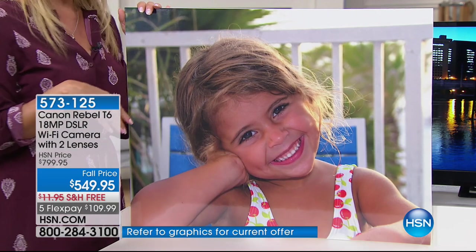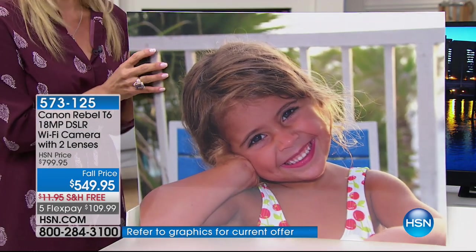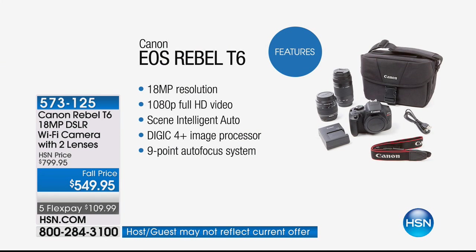So let's walk you through the feature list. I've been offering Canon here for eight years at HSN. My daughter's grown up taking pictures with the Canon and I swear by it. It literally is one of the best investments you'll ever make.